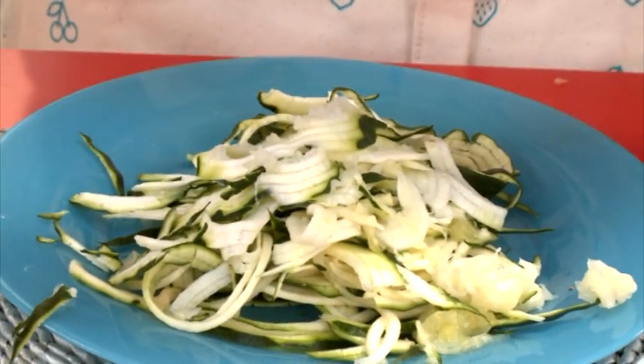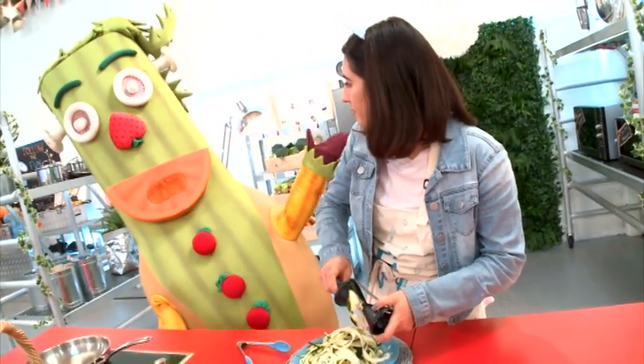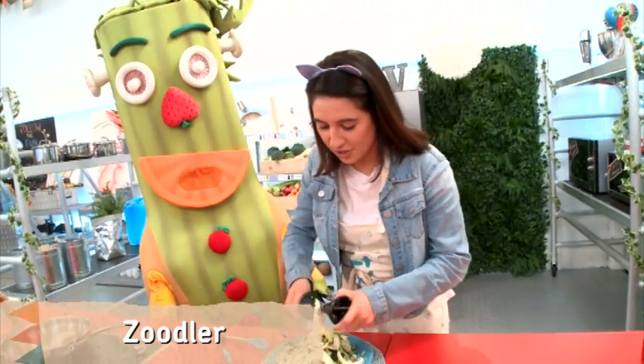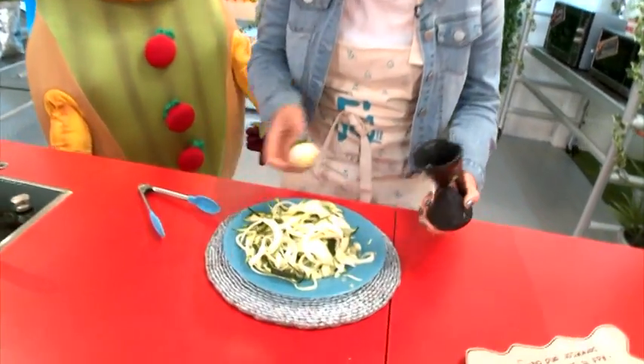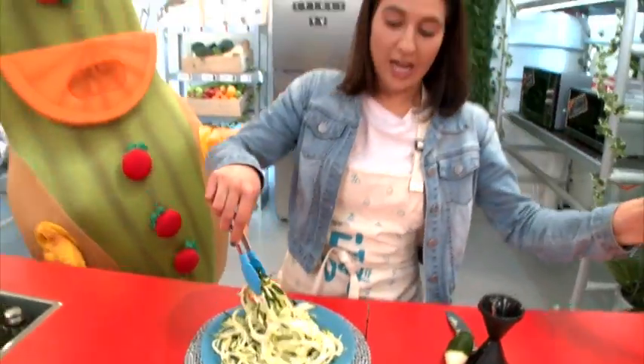That's almost at the end. Now, one question French — what is this called? A zoodle. Very interesting. So now we've got all of this. Look at that, it looks like spaghetti, but it's courgette. I love it.